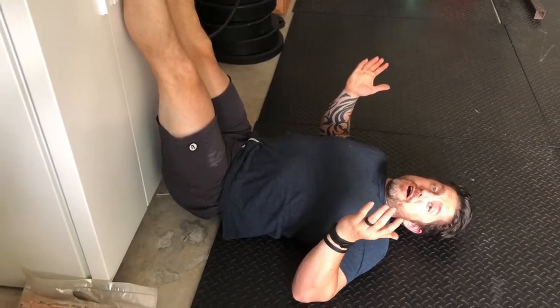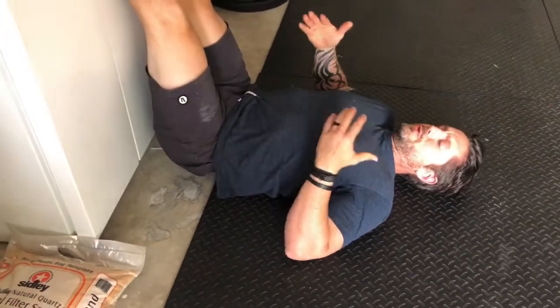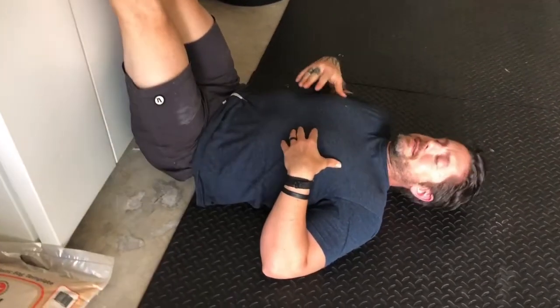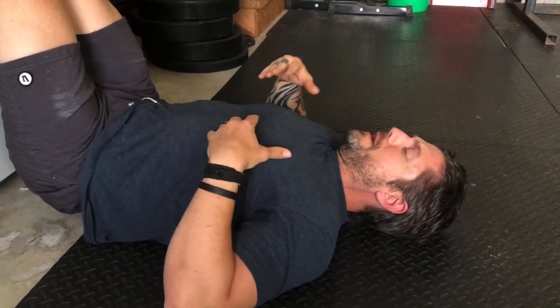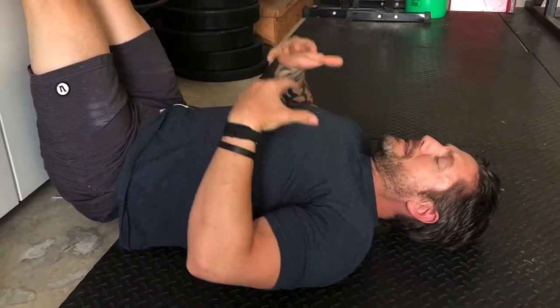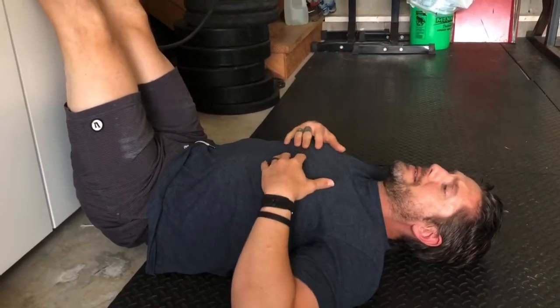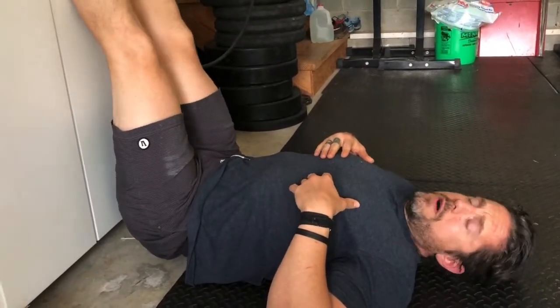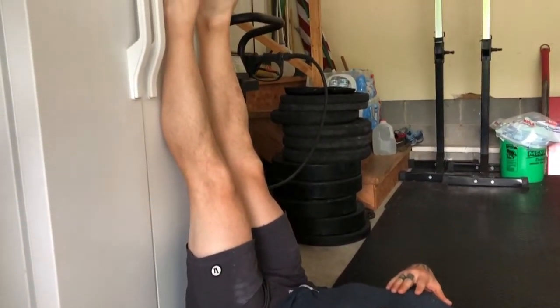I almost forgot the cool-down, which is a wall release. Go Scoo's kind of the one who created this — you can research that. They usually use trees where you get one foot up and it's a big back reset. Either way, get into this position, sit here for about two to three minutes, and let everything relax. Especially helpful after a longer workout. Thanks guys.